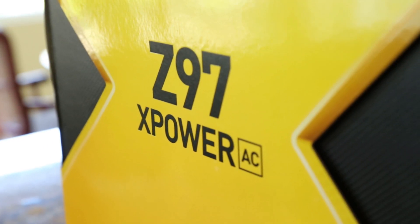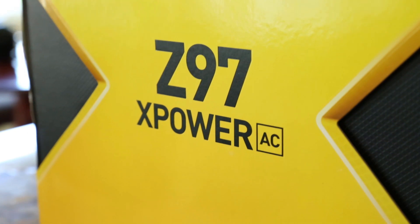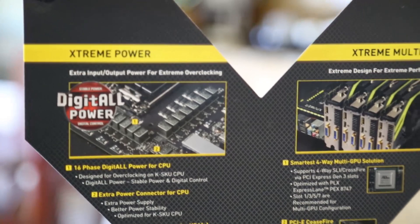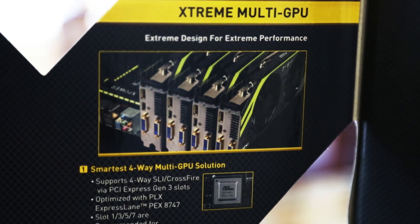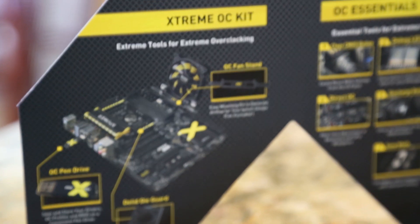The front of the box is lined with an X emblem, standing for MSI's X-Power logo — no relation to X-Men. Some of the features are adorned on the front cover, highlighting digital power, the four-way SLI capability with the PEX chipset on the PCIe bus, and the overclocking fan mount, custom to just this board over the MPower Max Z97.